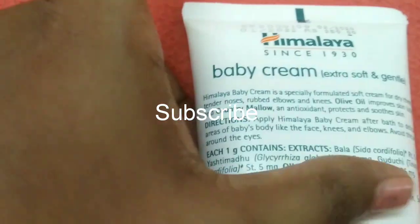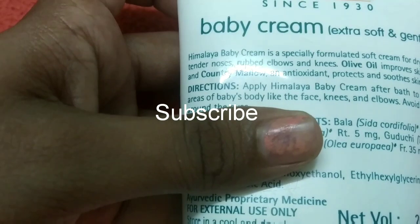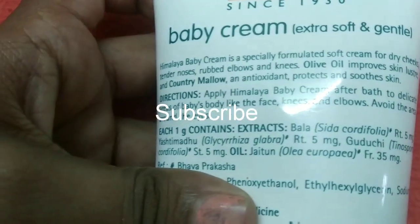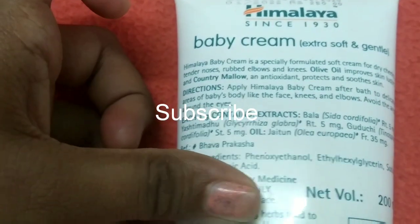How do you use this? Apply the soft cream — note that it can be rubbed on elbows and knees. Olive oil improves the skin, and country mallow with anti-oxidants protects and smooths the skin.